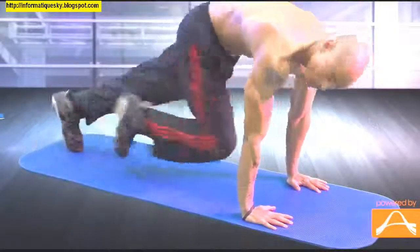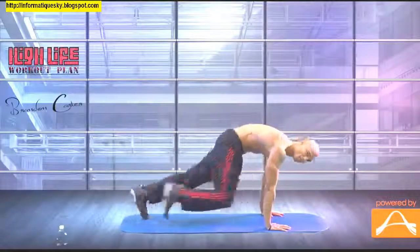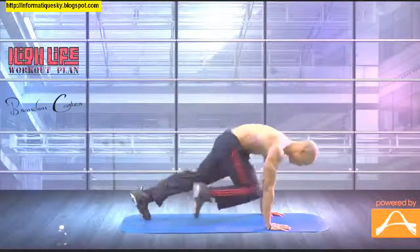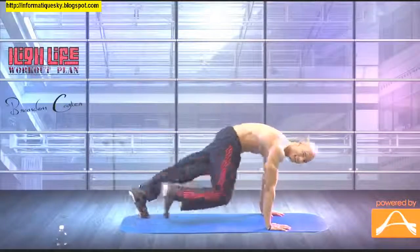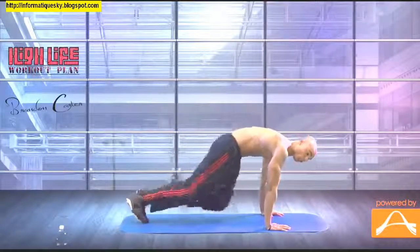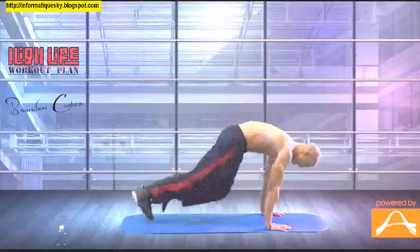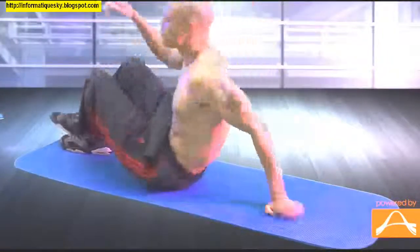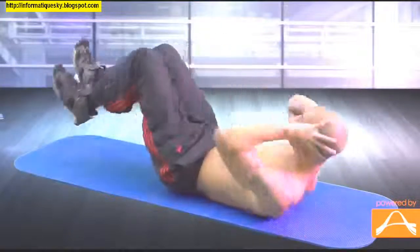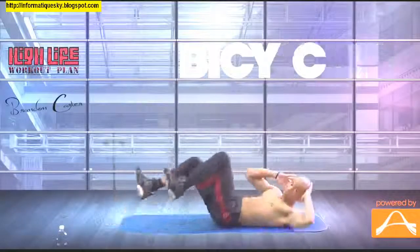Now mountain climbers. Again, it's not a race, but pace yourself and work as hard as you can without killing yourself. This is real good for burning your back, and it still works the lower abs as well. After this one, we're going to go right back into bicycles. Remember, if you need to take a break, stop the video any time. This is a real difficult routine — it's hard for me too.